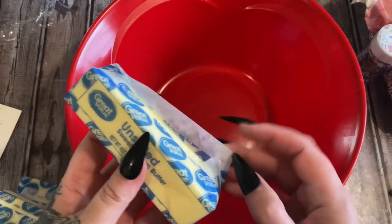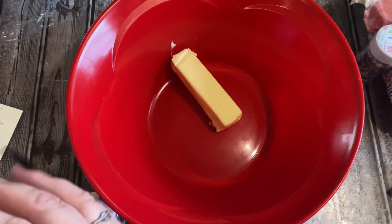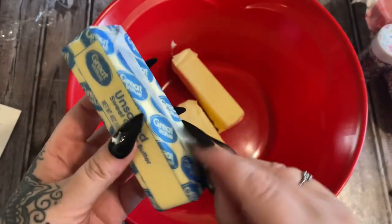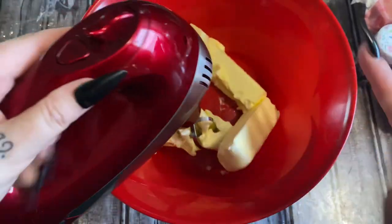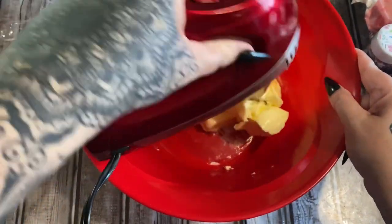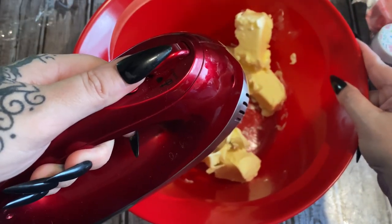For this buttercream you're going to need an entire pound of unsalted butter. Put all the butter in the bowl and using a hand mixer cream it up until it is nice and fluffy. This is my favorite hand mixer — it came from Redmond. If you want to get this mixer, look in the description box and I'll have a link for you. I'm just kind of mushing this up a little bit and then turning it on low to blend it up.